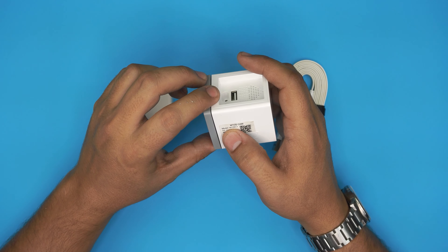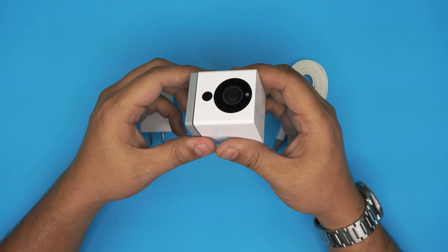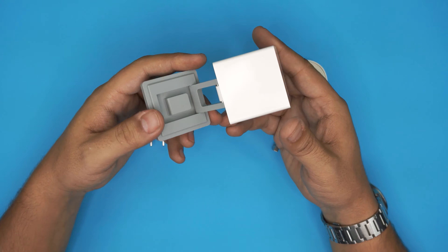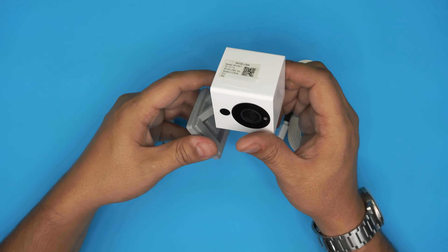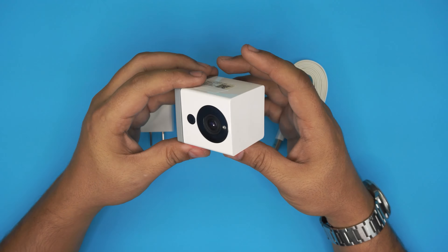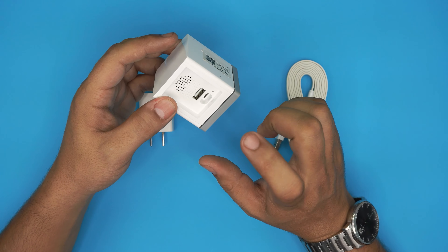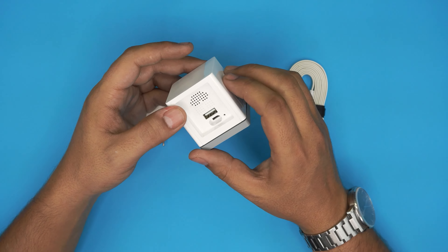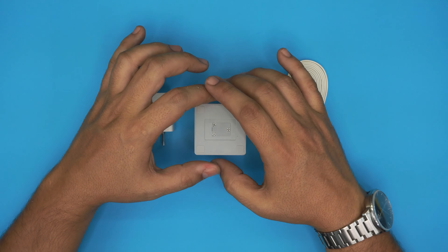This is a Wyze Cam C1. These are really nice and solid cameras, they last you a very long time. They come with a magnet on the bottom and they rotate. But this is not a review video — I'm just going to show you guys how to tear it apart, how to open it up and take a look inside, if you want to repair the power jack or do any modification.